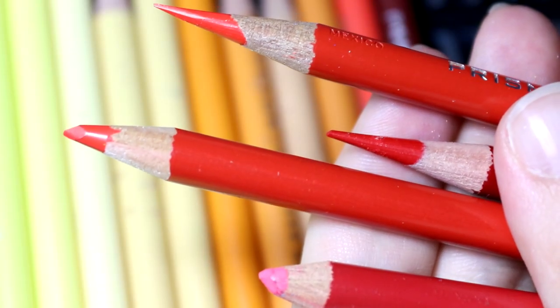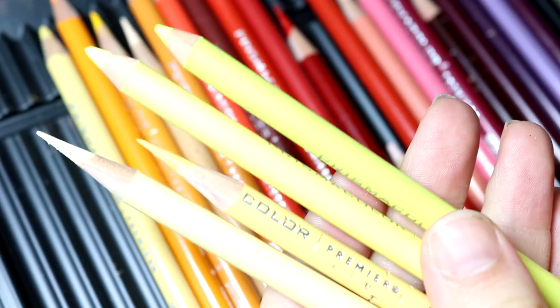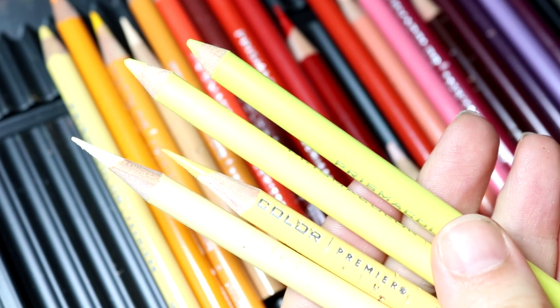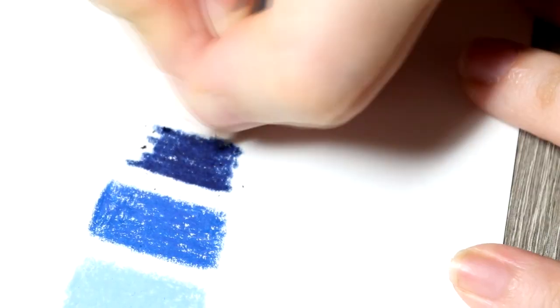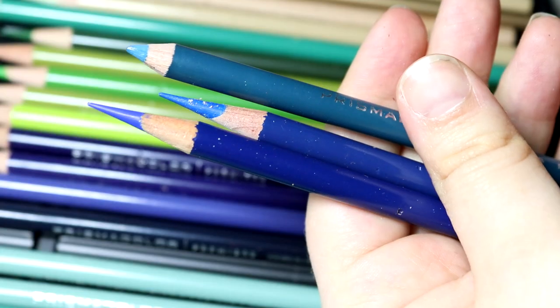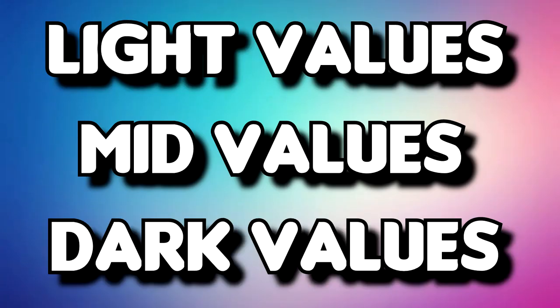What I mean by this is it can get very complicated if you are following along with a tutorial and the artist starts listing all of the pencils they are using. When I'm recording a tutorial I will often list all the names of the pencils I'm using, but I understand now that this can get very confusing for people trying to follow along. If they don't have the exact same pencils it can make them feel like they can't do that tutorial, when in reality they just need pencils of a similar value. I break down my pencil values into three main categories: light, medium, and dark.